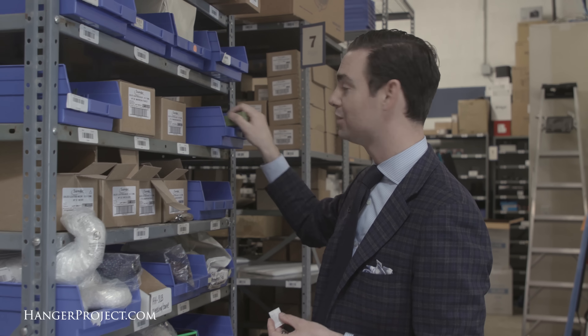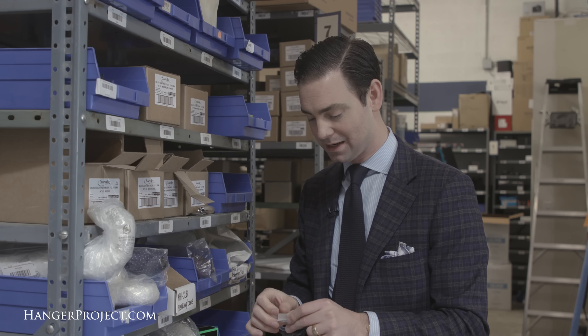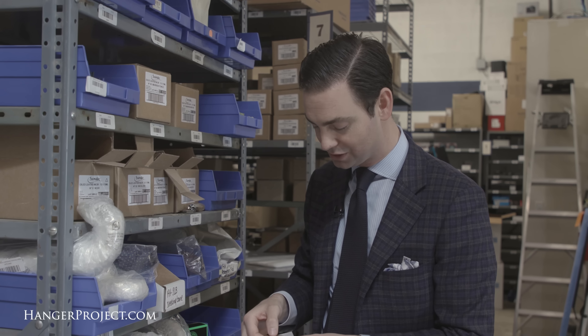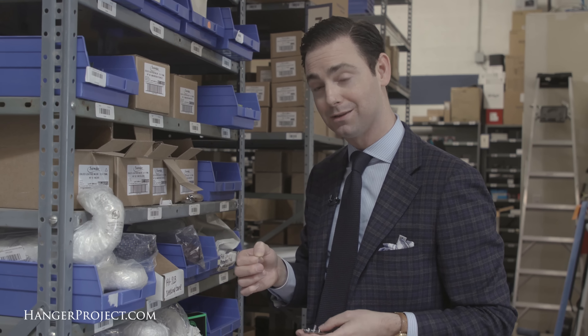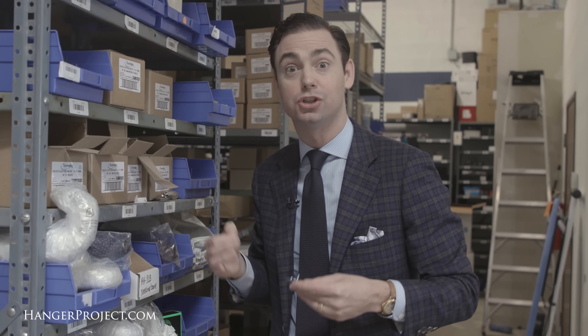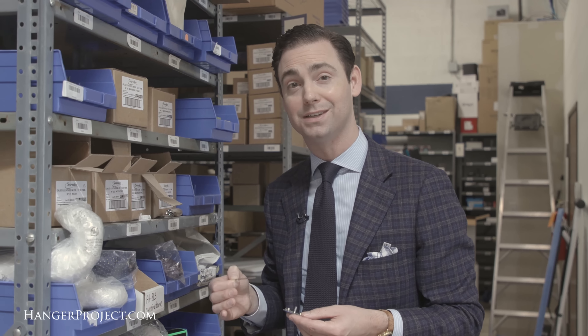Now what's great about a safety razor is that the blades are incredibly sharp but also incredibly cheap. We sell a hundred of these blades for about $20, so you're spending 20 or 30 cents per blade. You could shave every single day with a fresh razor blade and still spend a fraction of what you would otherwise spend with Gillette.